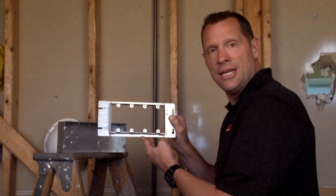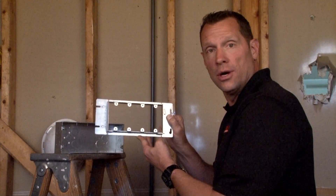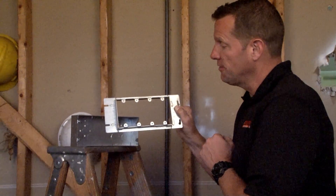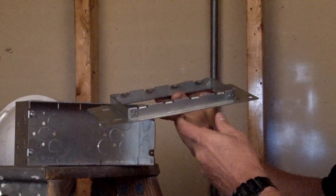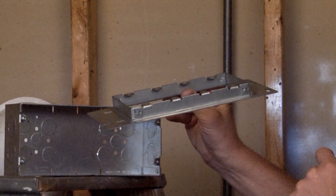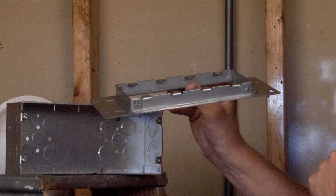Part numbers GBDC344 and GBDC124 are a four-gang device ring for multi-gang boxes, either half-inch raised for half-inch drywall or three-quarter inch raised for three-quarter inch drywall, tile, and plaster.